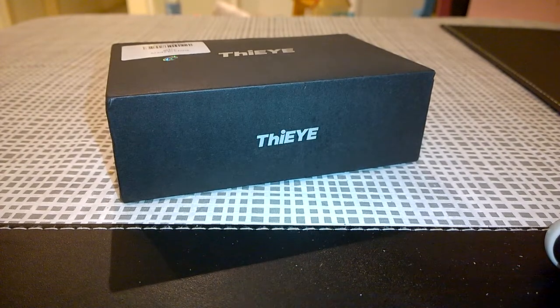Hi again everyone, Adrian Hughes here with Fusey Tech, and tonight we're taking a look at the Fiii T5e 4K action camera, which we're going to be using as a dash camera in my car.